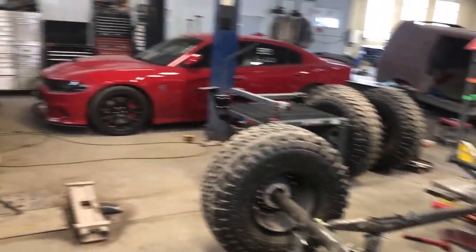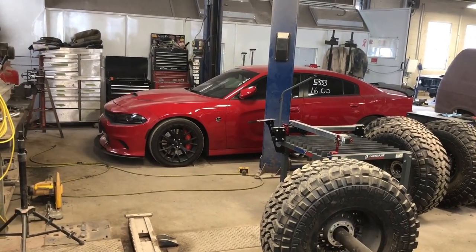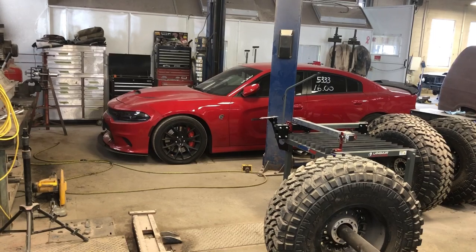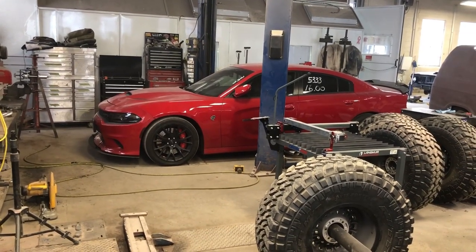We've got all kinds of other projects. We've got a Hellcat in here — they were doing a ton of work. That's actually getting twin turbos and a bunch of other stuff. That's my wife's cousin's car, Fran. So that's going to be a pretty slick project.